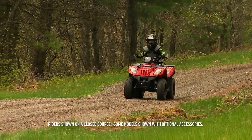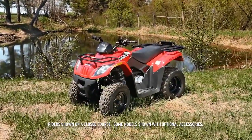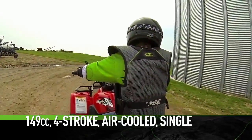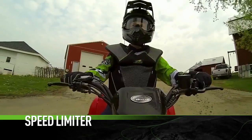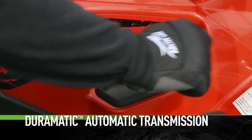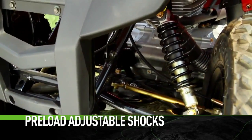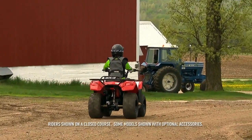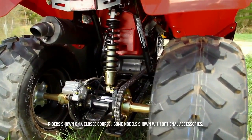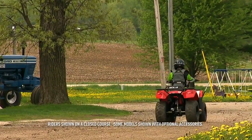Now there comes a time in every youngster's life when they're not quite ready for a full-size wheeler, but they've definitely outgrown the 90. Enter the 150 2x4. This is the number one transitional model in the industry. The 149cc four-stroke air-cooled single is perfectly matched to its chassis. The 150 also has an adjustable governor. The automatic continuously variable transmission features forward, neutral, and reverse. Handling is excellent thanks to the adjustable five-position preload front shocks delivering three and a half inches of suspension travel. A swing arm rear single shock with adjustable preload also provides three and a half inches of suspension travel. Front drum brakes with a rear hydraulic disc brake deliver positive self-cleaning stopping power in all conditions with zero adjustment.